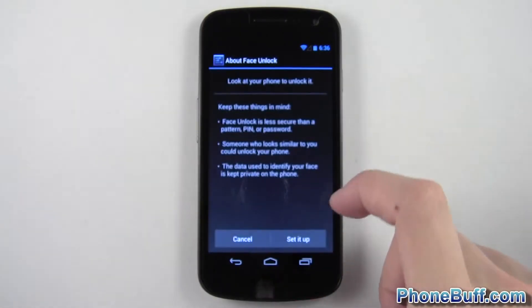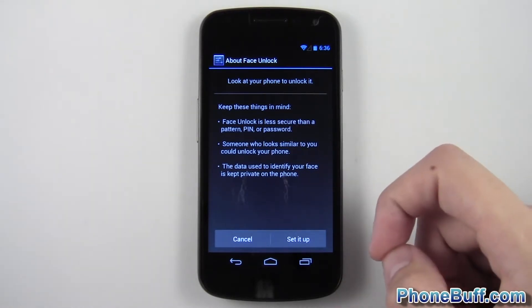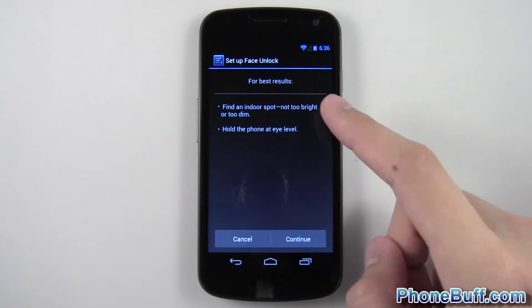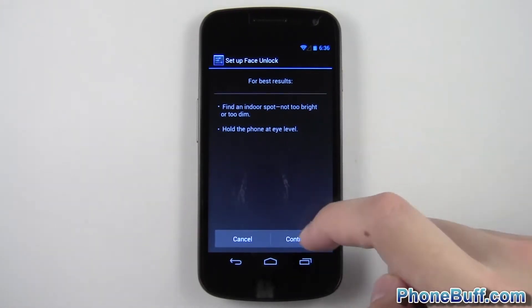So let's go to screen lock, tap face unlock. It's going to give you the normal things like face unlock isn't as secure as a pin or a password, someone who looks like you can unlock it. For best results it says find an indoor spot not too bright, not too dim and hold the phone at eye level.